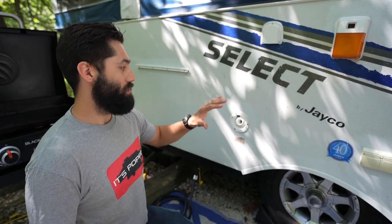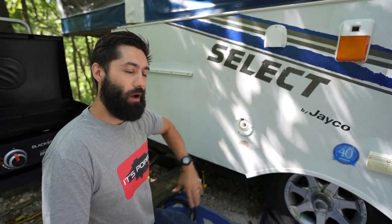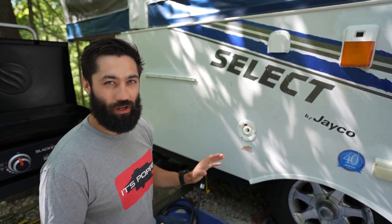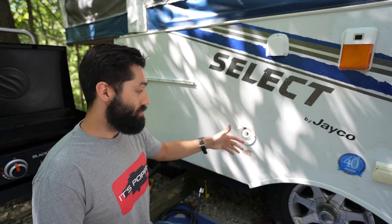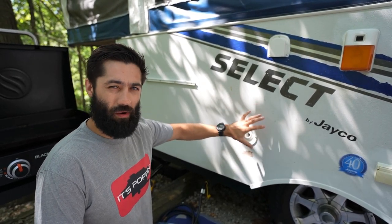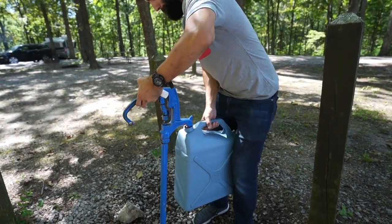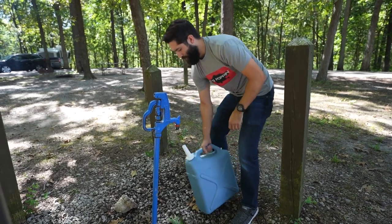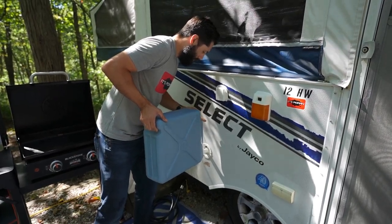First things, you obviously have to get water into your water holding tank somehow. Right now we're camping at a state park and we have no water hookups, so we had to bring water on board. This is called the gravity fill — you could fill up at home via a hose, stick a hose in here, fill up your water holding tanks. Ours is about a 17-gallon tank. You could also use a five-gallon portable water jug and tip it in to fill it up that way.